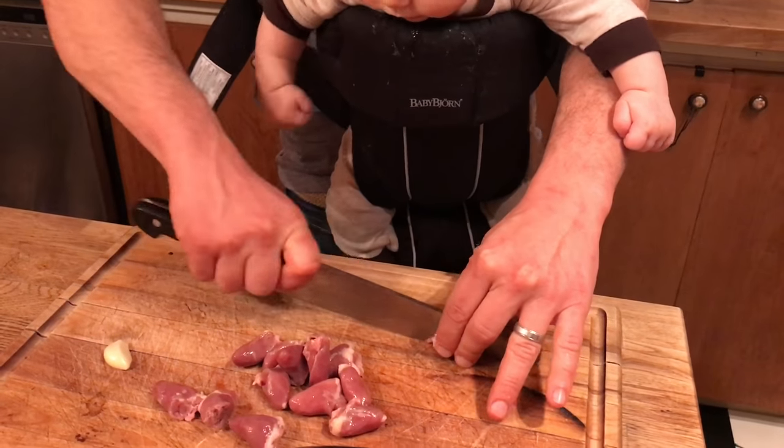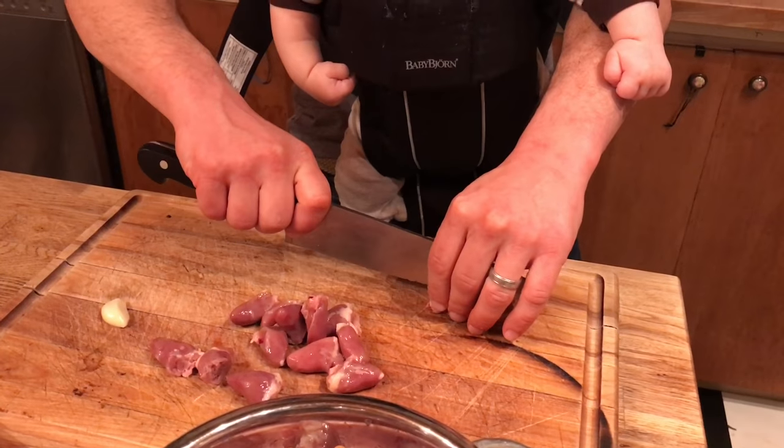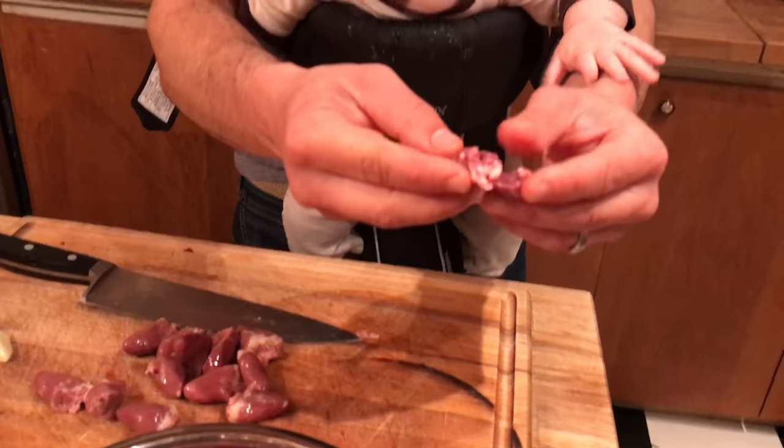Just rinse them off. Rinse them off. Part two — the first thing you want to do is cut them into quarters. This baby is cramping my knife cutting skills. Cut them into quarters.